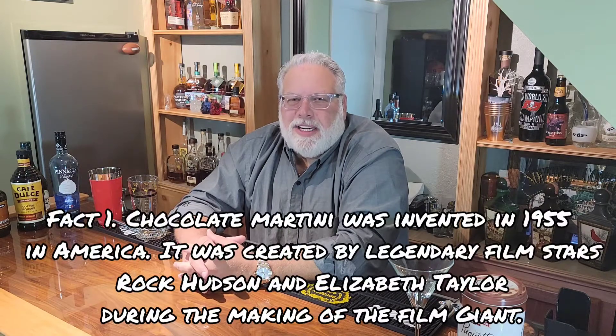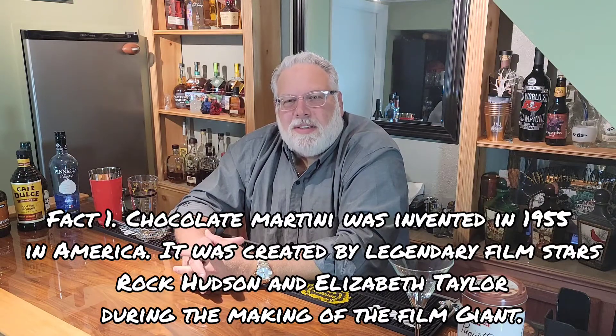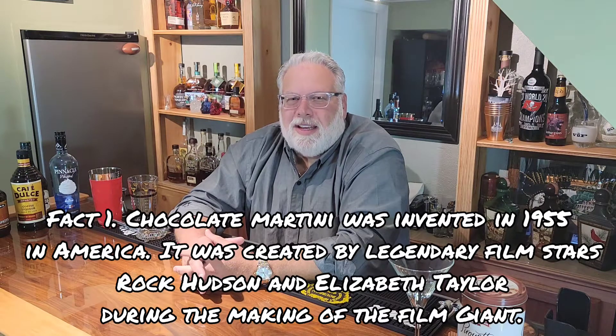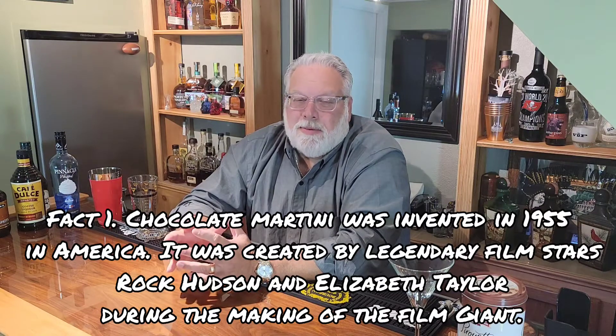Welcome back. For everyone out there that has that sweet tooth that they just need to satisfy sometimes, tonight we're going to make a chocolate martini. It's a drink that both you and your significant other is probably really going to love.